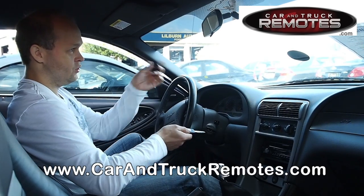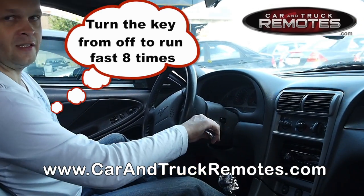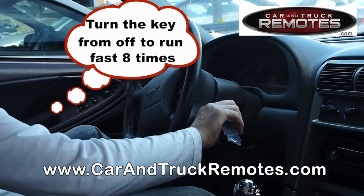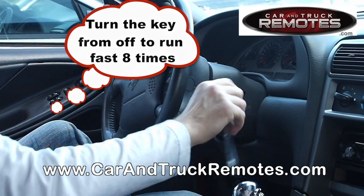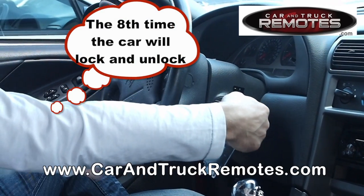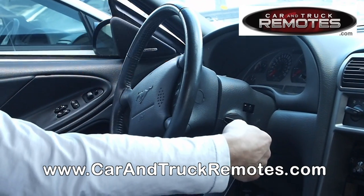Here's how you do it. You just grab your ignition key and your remote — it doesn't work yet. You have to put the key in the ignition to the off position and turn it fast from off to run: one, two, three — and at the eighth time, you stop in the run position. The vehicle will lock and unlock automatically, then you press the button on the remote and you're done.